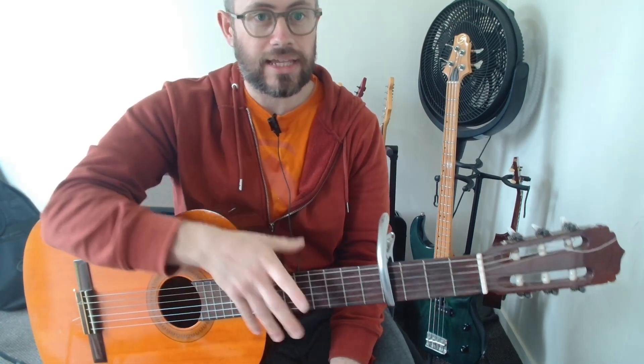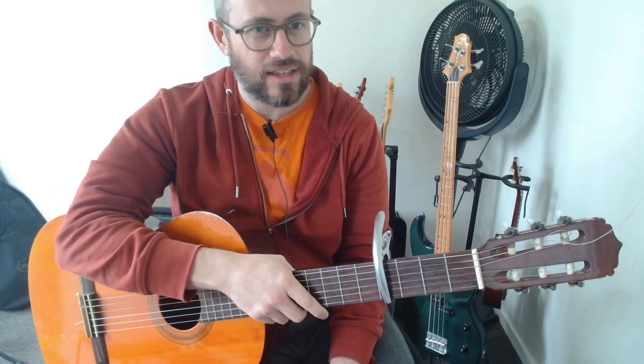Let's look at 'I Miss You' by Blink-182. This is how you can play it on the acoustic guitar. Let's give it a go.